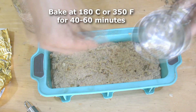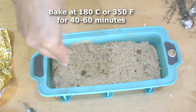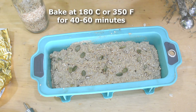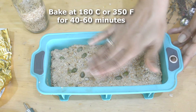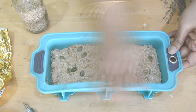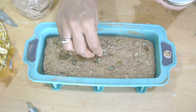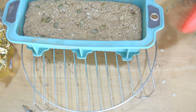On the top I'm sprinkling all the seeds that I put in the batter, plus some sesame seeds because I like them, and I'm patting them lightly to stick them to the top. This is going to go into the oven for about 40 to 60 minutes at 180°C or 350°F. Check that it's cooked by inserting a toothpick — if it comes out clean, the bread is done.